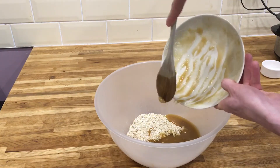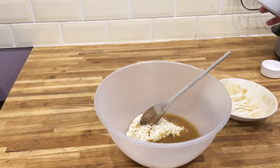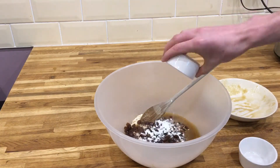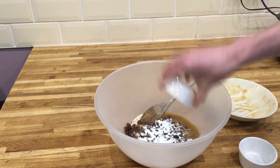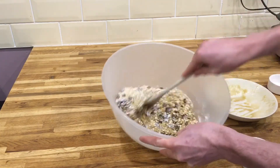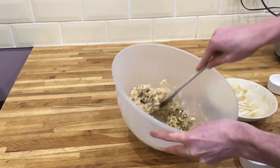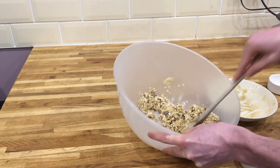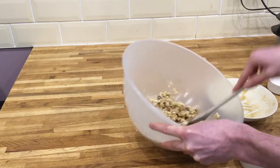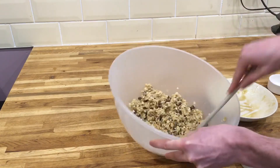Then we're going to add this into the oats, making sure you get it all at the bottom of the bowl because it will stick. Then we're going to add the sultanas and the Casilan 90 — you could use whey powder for that as well. Give it all a good stir up so it's all combined. You might find that because we've added the Casilan it goes a bit too dry; if so, you could just add slightly more treacle to the mix. You'll be able to tell yourself when you stir it up if it needs any more liquid.